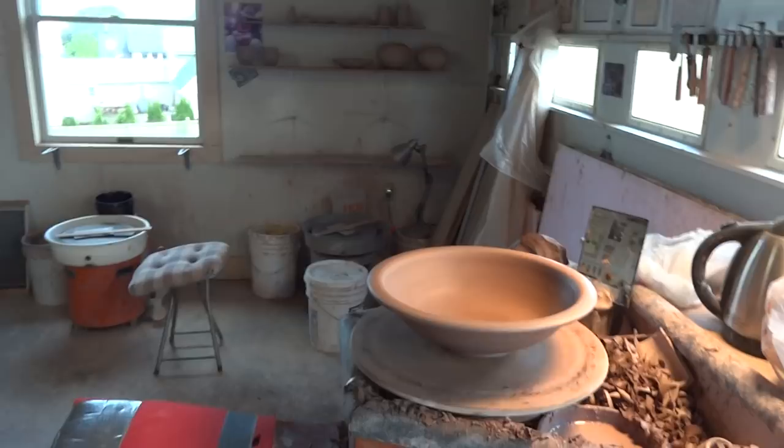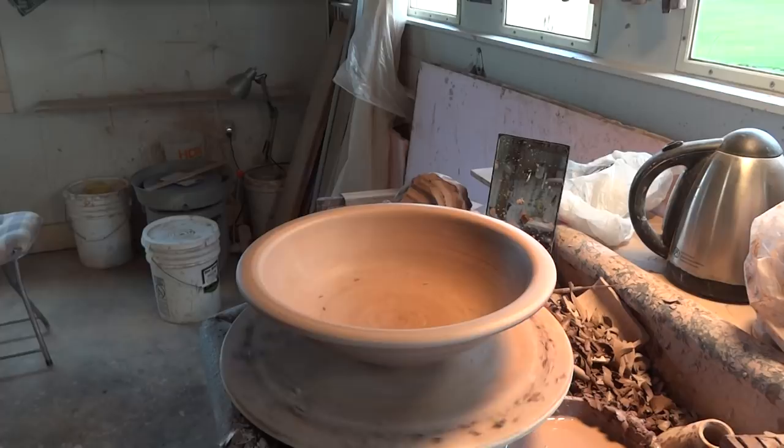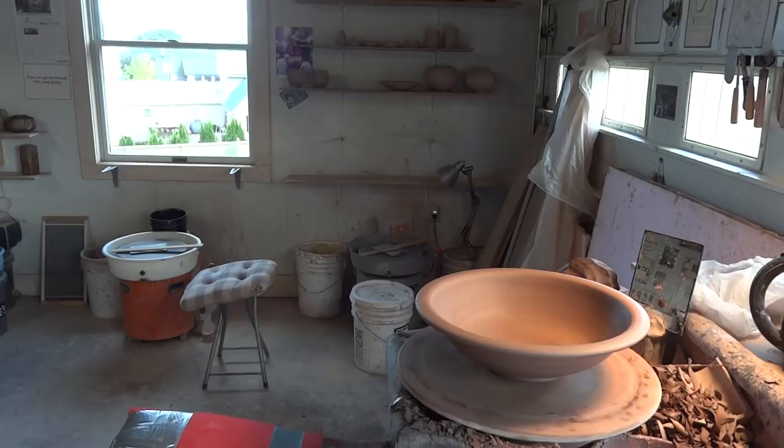I'm just going back over this edge here that has been face down on the bat, just to freshen it up a bit - because it can look a little tatty. There he is - he's finished. I think I'm happy with him.